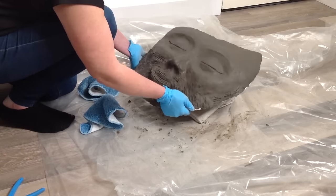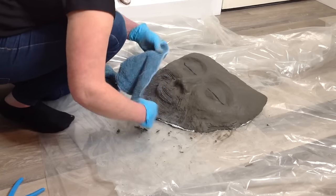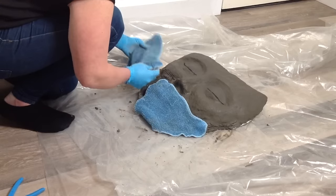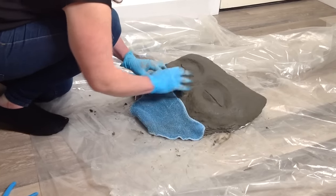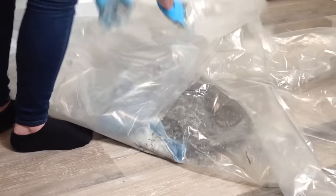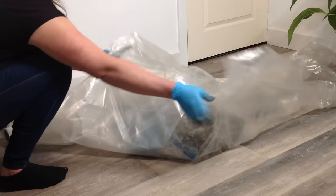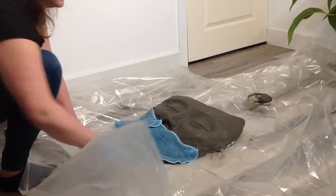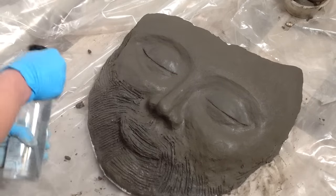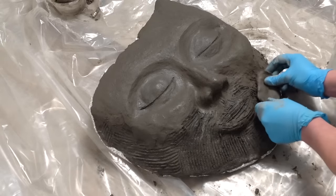My sculpture is coming together really lovely now, but I'm ready for a break, so I need to cover it in wet towels — damp cloths — and wrap the whole piece up until I'm ready to come back and do some more. It's a real bonus that you don't need to do everything in one sitting. When I'm ready to do more I can unwrap, take the cloths off, give a light mist of water, mix some more Paltire Premium, and carry on.